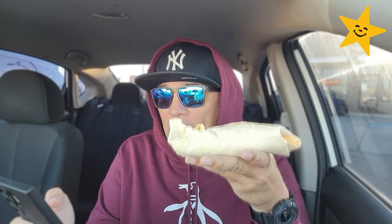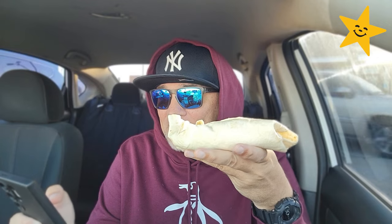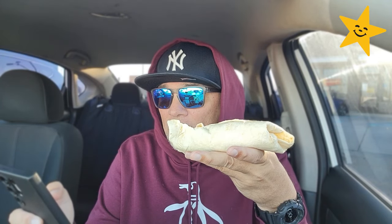Philly cheesesteak breakfast burrito: get a good start with folded eggs, thin sliced ribeye, fire roasted onions and peppers, melty American cheese — all wrapped in a warm flour tortilla. As it becomes unwrapped.